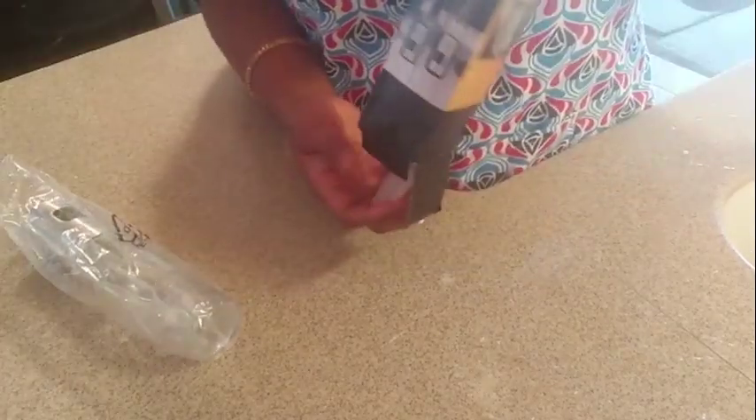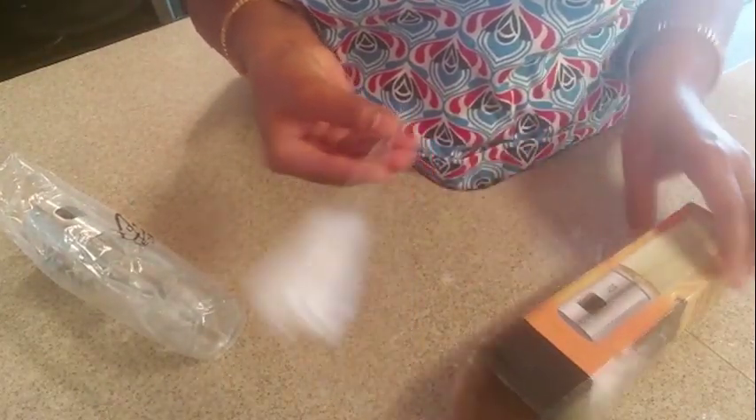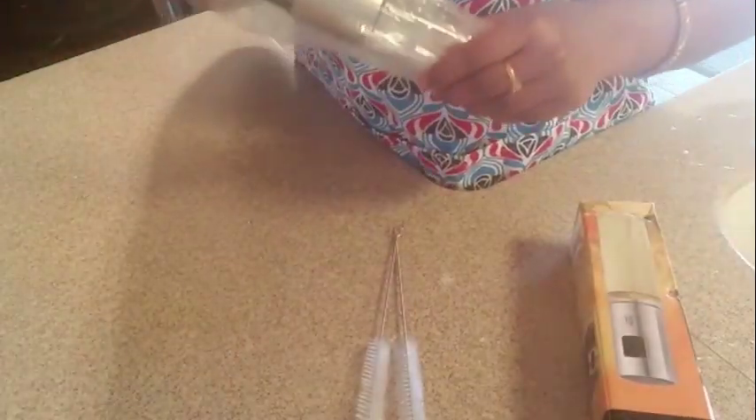I am going to order a glass container. I am going to use the glass container. I am going to wash the brush. Now I am going to open it.